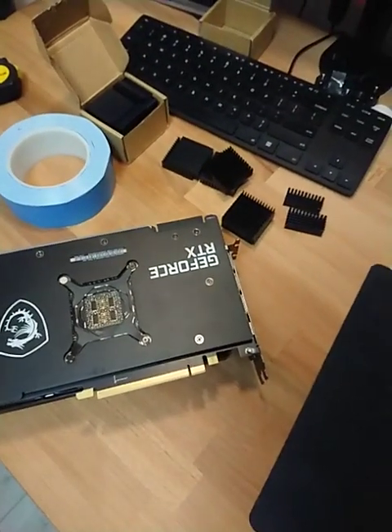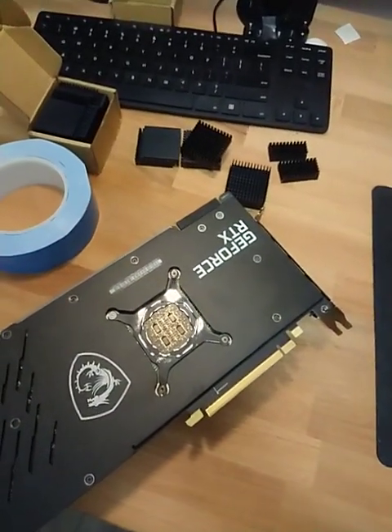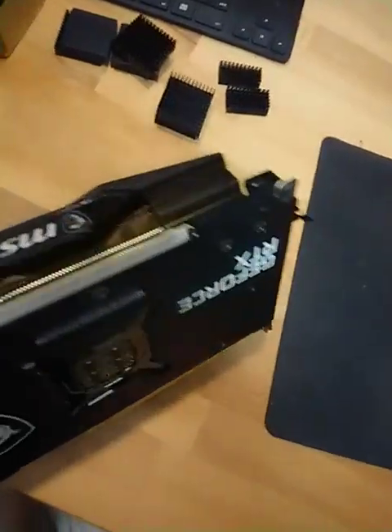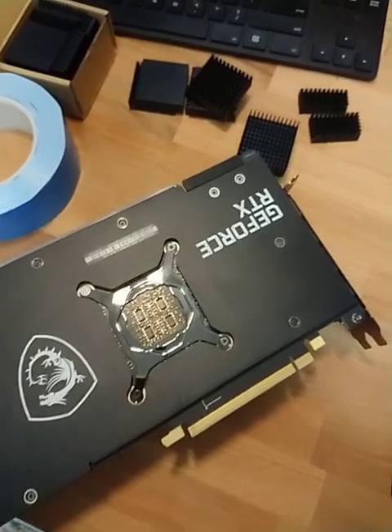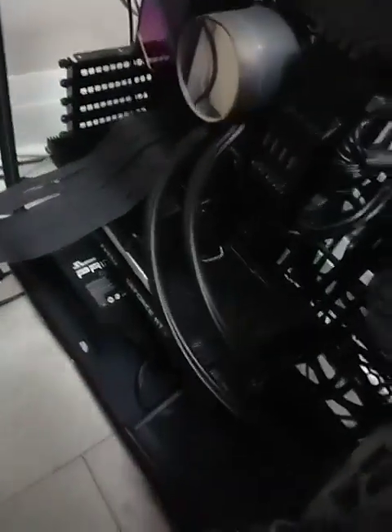Hello everyone, this is a quick DIY video on how to successfully lower the GPU memory temperature. This MSI 3090 Gaming X runs at about 106 degrees Celsius right now. I already did the mod on one, so this is how it looks — I have this one mounted on the PC right now, running slightly higher than my second one.